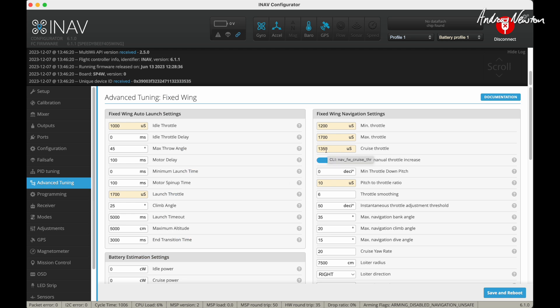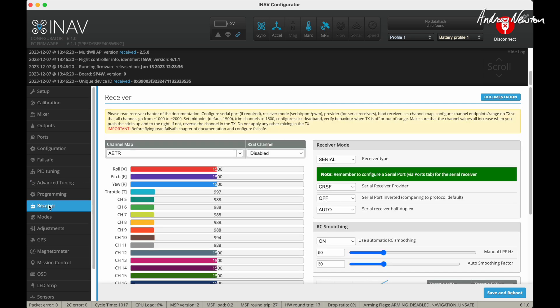In Advanced Tuning, I've dropped the cruise throttle down a little bit so it's not revving too hard in cruise, position hold, and return to home modes. Here's my receiver — it is connected. You can see I'm twiddling the receiver sticks and that's all working.